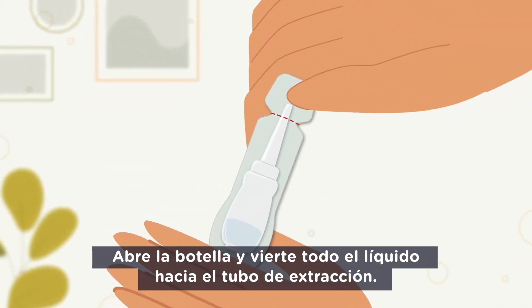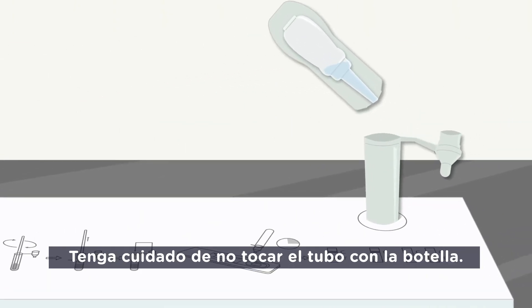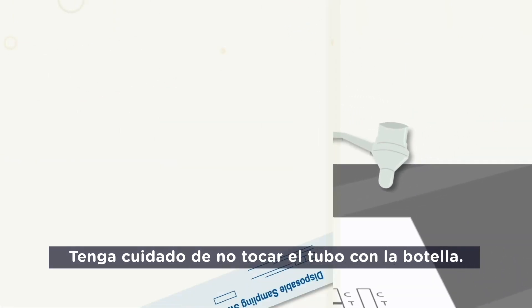Open the buffer bottle and squeeze all the liquid out and pour it into the extraction tube. Be careful that the bottle doesn't touch the tube.